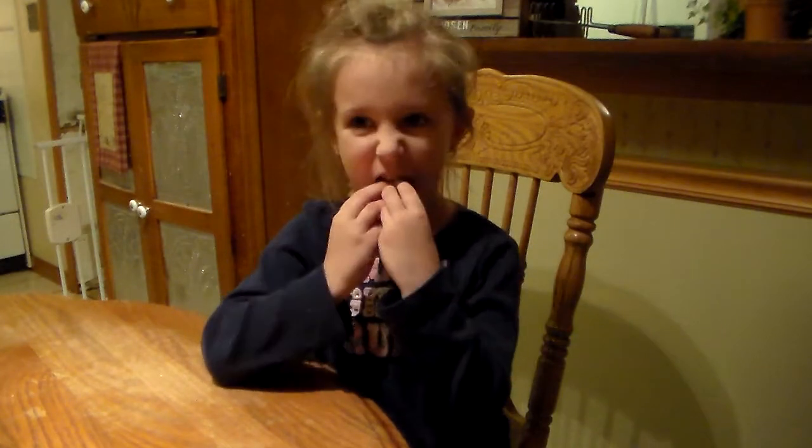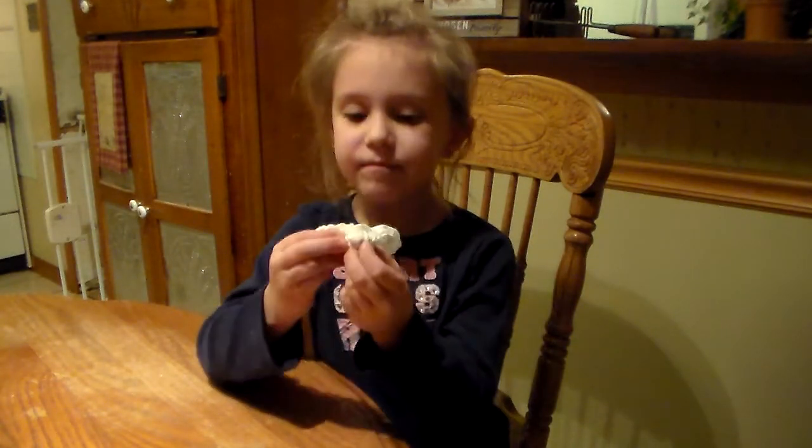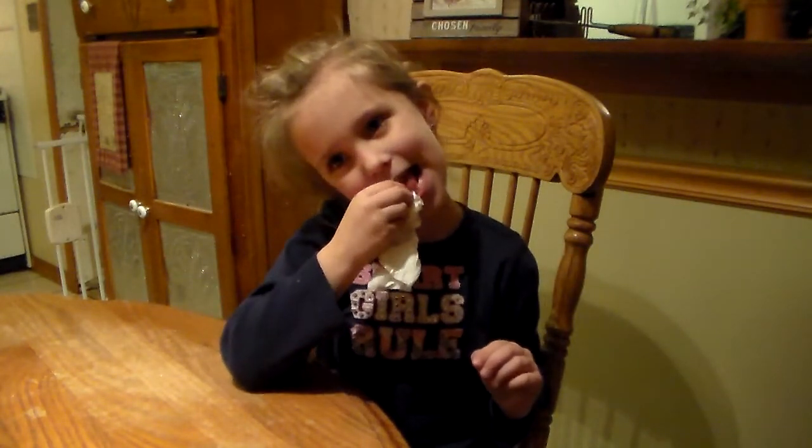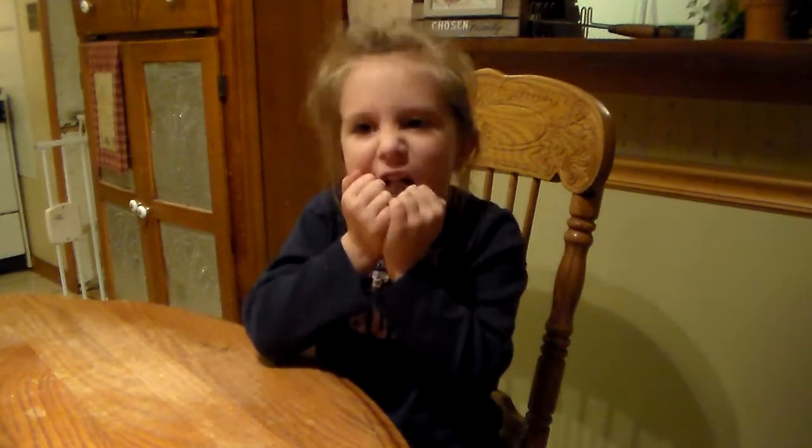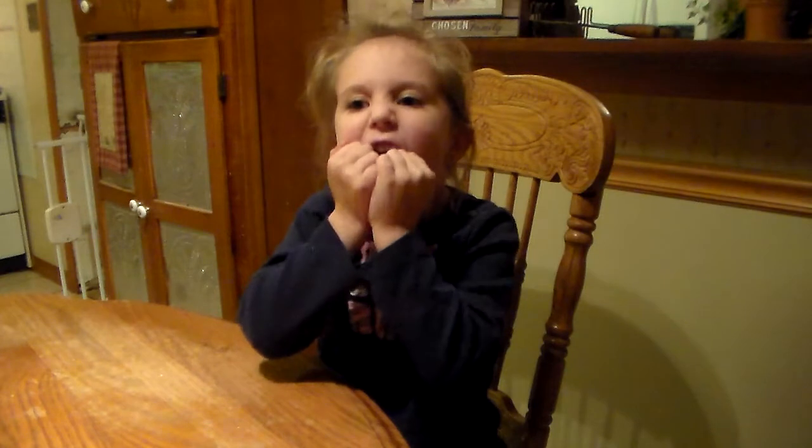Wrap the napkin around it and try to pull it up. Need some help? Okay, just hold the napkin around it and wiggle it really far forward and really far backwards. Move just that one tooth — don't move them all.